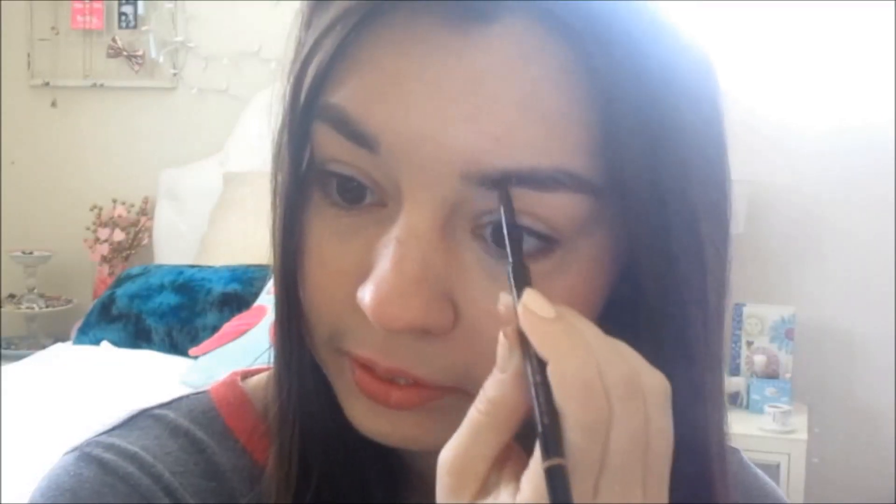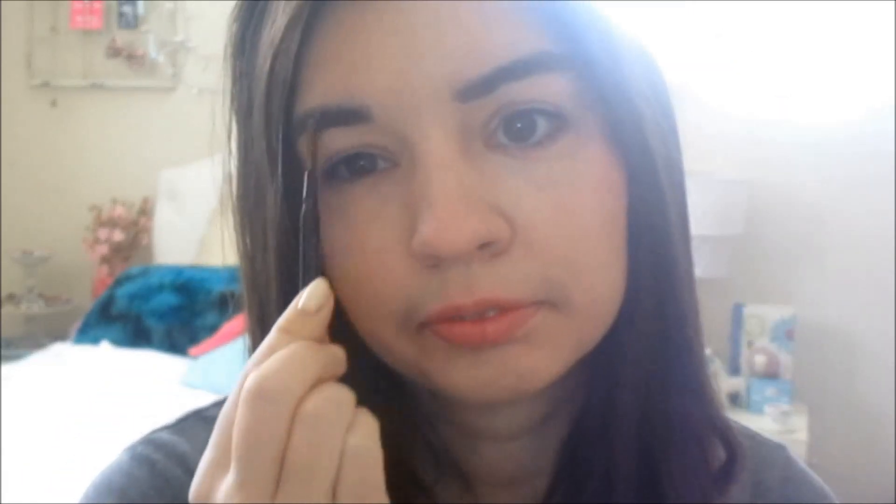I recently got this brow pencil by Anastasia, so I'm going to be brushing out my eyebrows to get the kind of shape I want and then I'm just going to be filling them in very lightly. I have darker brows so I don't need to fill them in a ton usually, and then I just like to brush the product out some.